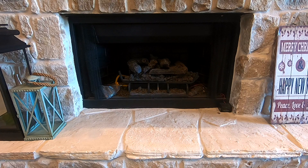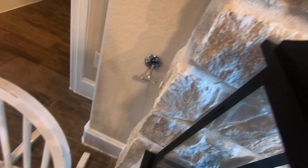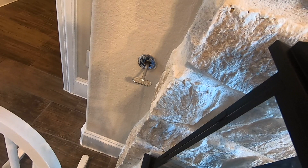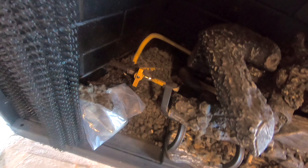There are three things you should check before you start the lighting procedure. Number one: make sure this shutoff switch right here is in the off position. And that particular switch right there is perpendicular, which means it's also in the off position.